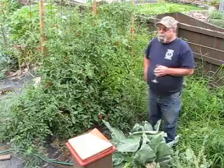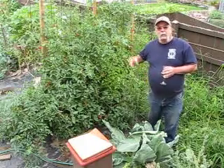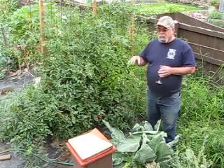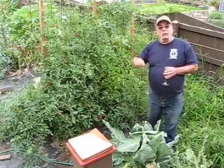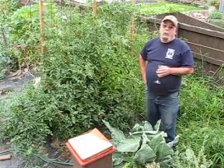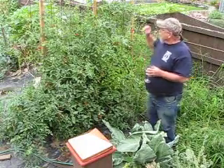I also had a rodent problem. I have a woodchuck that's burrowed underneath the garage, and an old farmer told me the best way to handle it is to find all the holes, get some old cloth, dip it into ammonia, stuff it down the hole, and then bury it. And you won't have a problem anymore with that particular rodent. So I'm doing that.